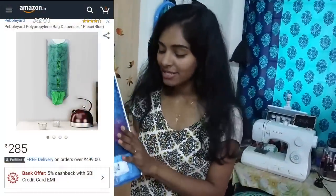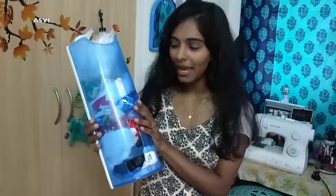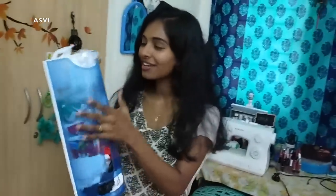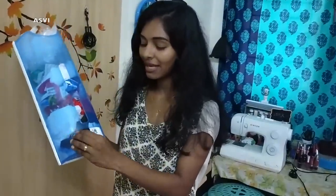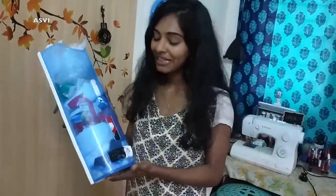Next one is this plastic cover dispenser. This one actually retailed for around ₹500 and I got it for ₹285. For ₹285 I think it's actually expensive and not of great quality, but the idea is really good. What we can do is store plastic covers inside this, and when we need one we can pull it through the hole. Usually I store these plastic covers in a bag, and whenever I want a particular cover it's difficult to search — it's such a mess. So in that way it is convenient, but it is not worth the money.